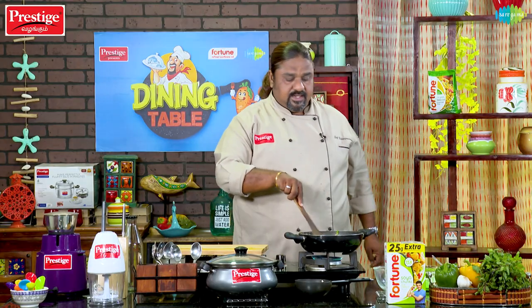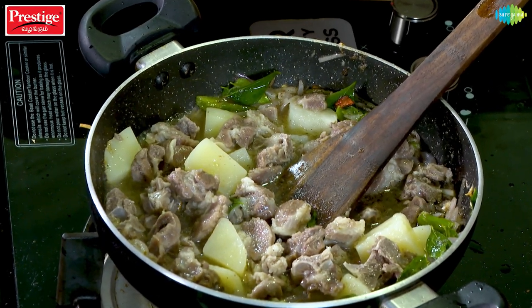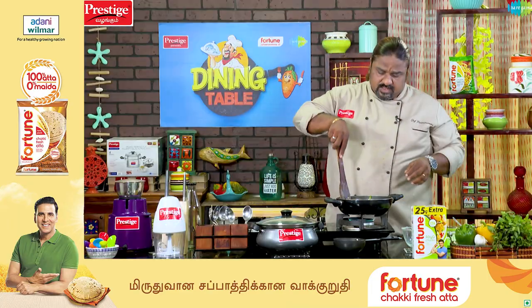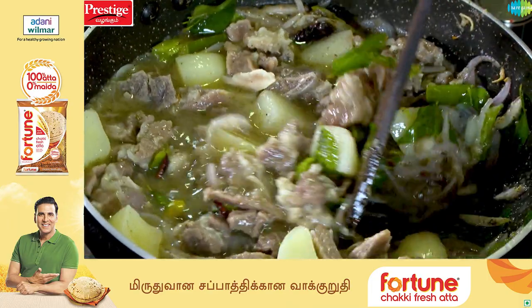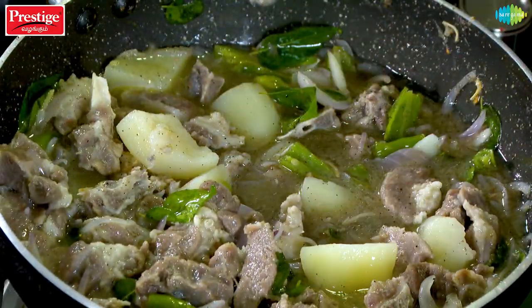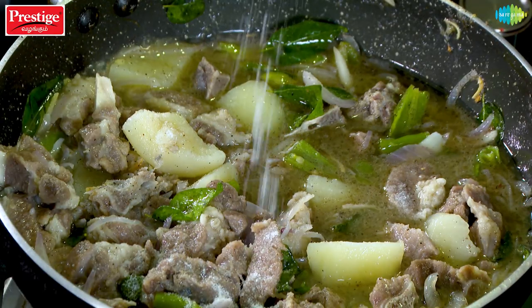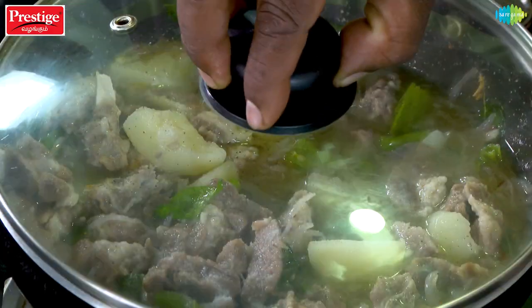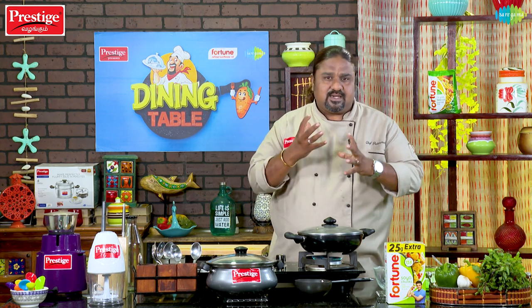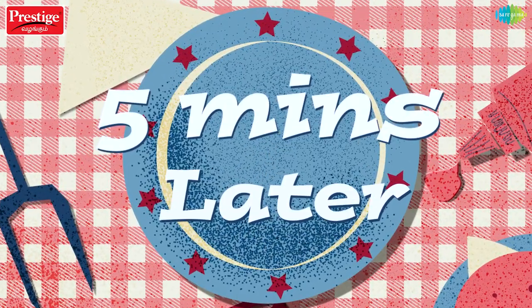It is time to mix the muttons. We will add a little bit of mutton and mix it on a slow fire.